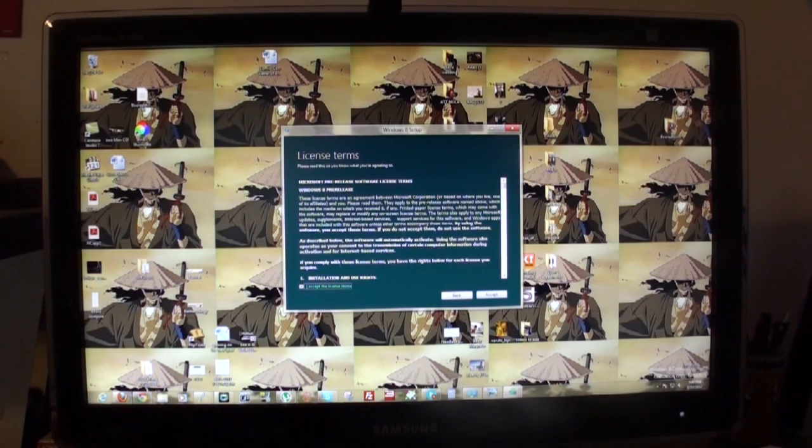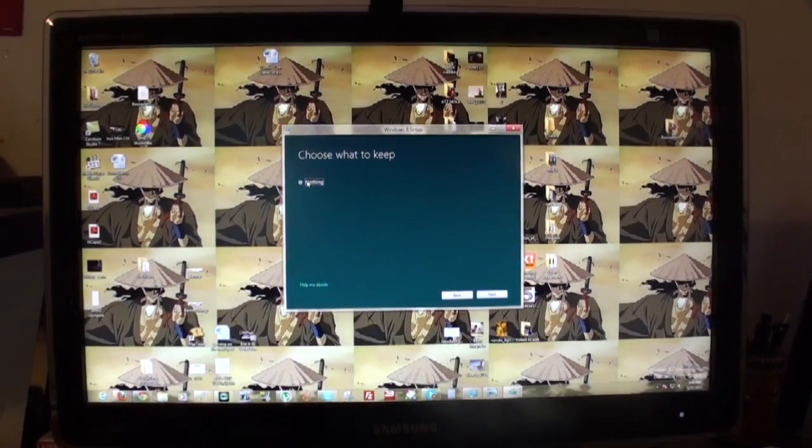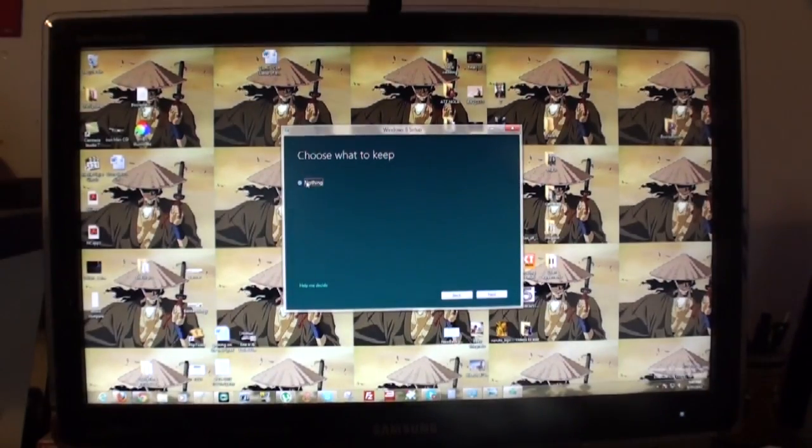Accept. Choose what to keep — nothing. Since I'm going from Consumer Preview to Release Preview, I'm keeping nothing. Next. It's going to check for what needs your attention. Since it's going to be a fresh install over what I have, it's going to ask me what I need to keep and all that. It'll take a little bit of time because it's not direct from startup.